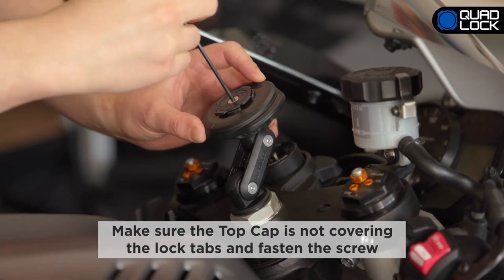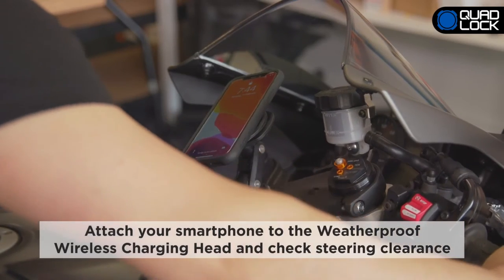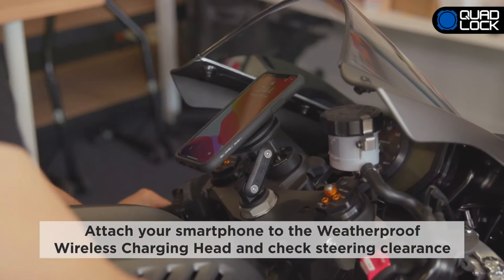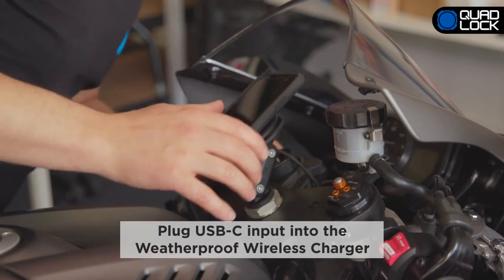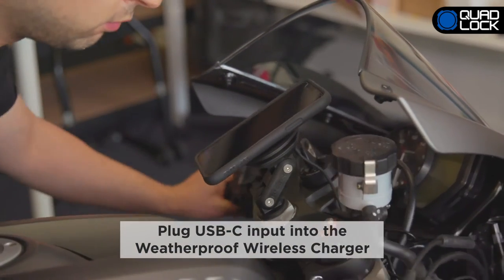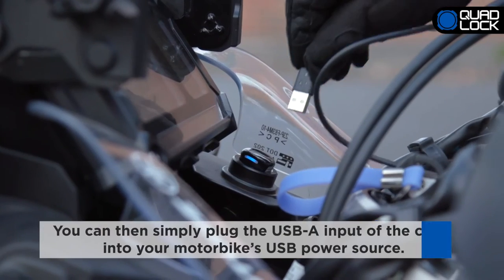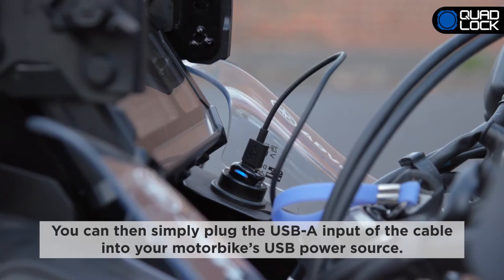Ensure that the index features match up so that the wireless charging head does not move when twisted. Make sure the top cap is not covering the lock tabs and fasten the screw. Attach your smartphone to the Weatherproof Wireless Charging Head and check steering clearance. Plug the USB-C input into the wireless charging head to check that there is no interference with steering or other cabling, and readjust if necessary. You can then simply plug the USB-A input of the cable into your motorbike's USB power source.